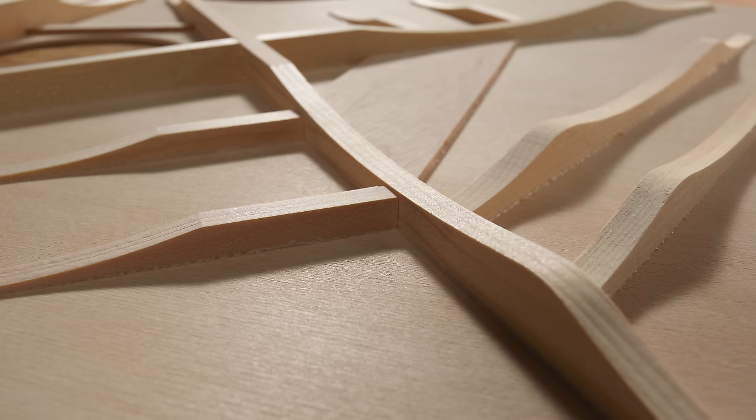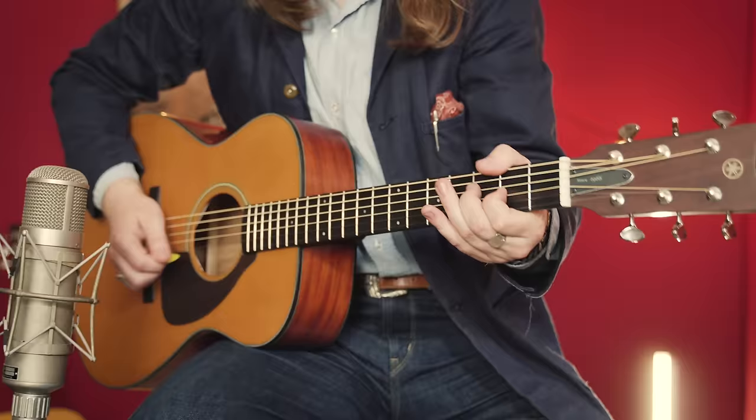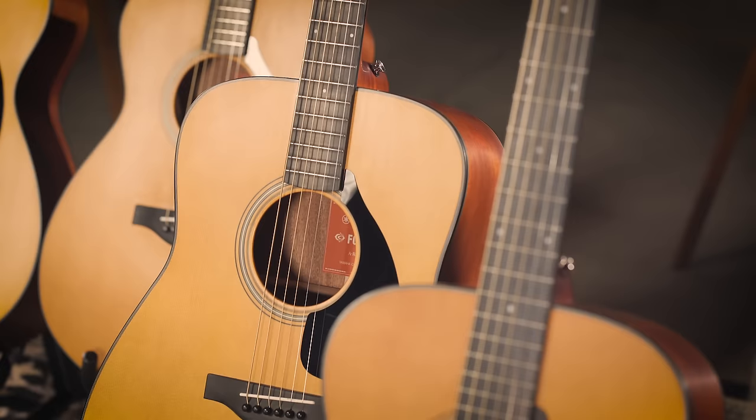We don't need to build an entire guitar to test the design. As we tweak the model, the results are immediate. When we know a design will have the sound we want, we give the new bracing plan to the luthiers, who bring their skill and craft to shape the wood and turn that plan into a guitar. Between the lab and the workbench, we know that every guitar will consistently deliver the new FG sound that we had in our heads.